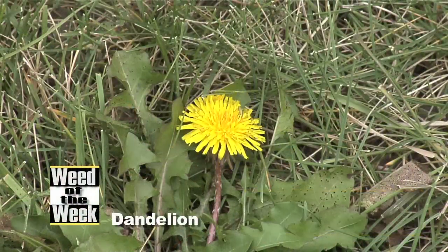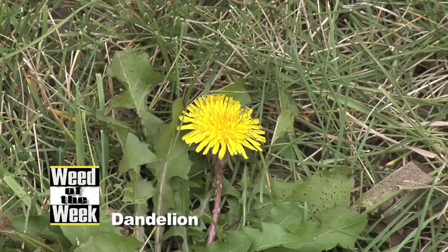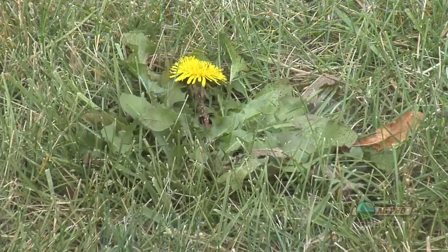Our Weed of the Week is Dandelion. Darren and I were just debating about the root size of dandelion. Darren said he didn't think it has a very big root system. I said it does — it's got a huge root system. It's straight down; it's a tap root. They're huge roots. They get about as big as a carrot when those plants get fully developed, so you don't want them out in your yard.